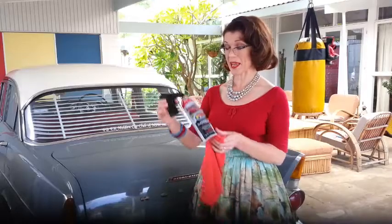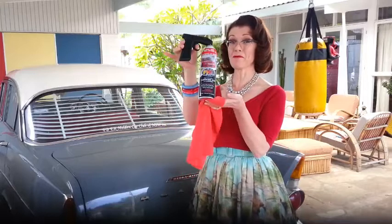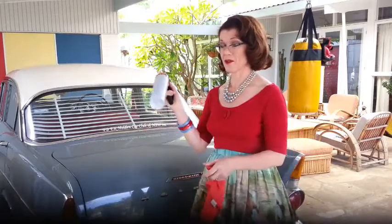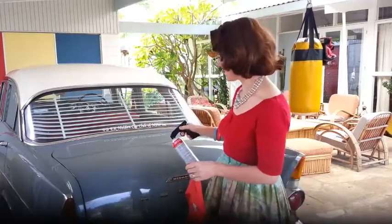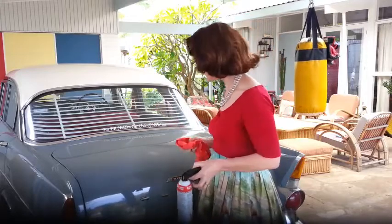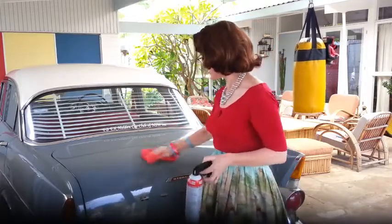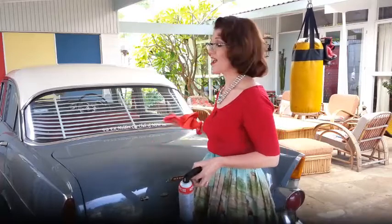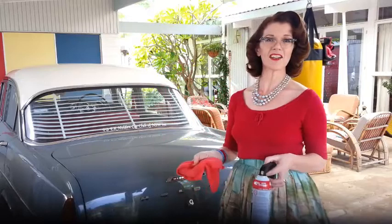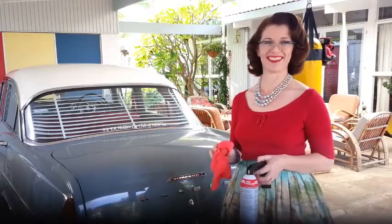My number 2 tip is this wonderful F1 waterless car wash. You don't have to get wet, don't have to soak your nails, don't have to get your dress wet. Just spray a little bit onto the car, use a soft terry cloth, wait for it to dry a little bit, then polish it up. Do the whole car really quickly and you're right to go for the car show — the guys will never know you haven't really washed and polished it.